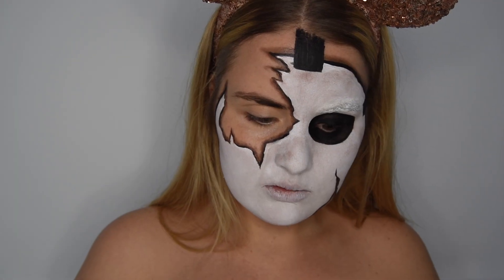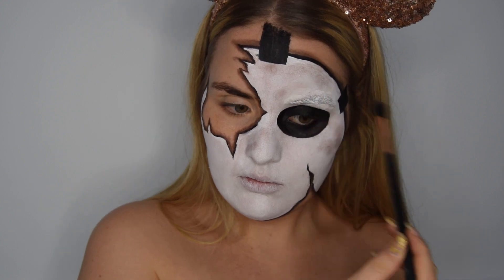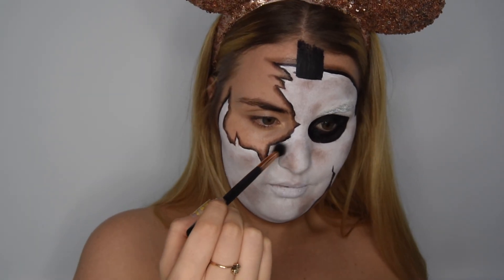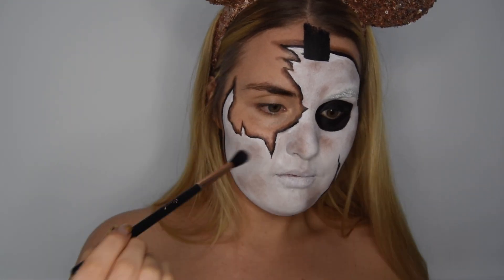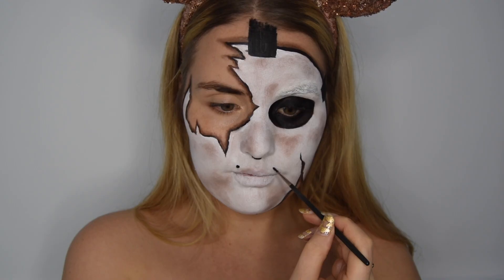I'm just using some brown and black eyeshadow to create a shadow underneath the mask, so it looks like it's sitting on top of my face and not a part of my face. Then using the same eyeshadows to make the mask a bit darker — this creates the illusion of roundings and dents in the mask.